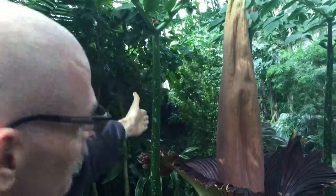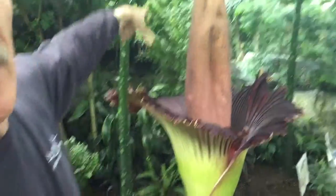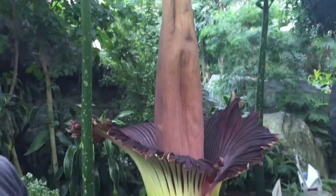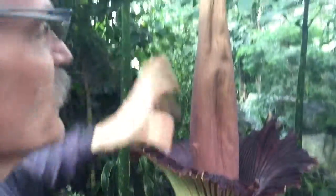This here is the leaf — that's actually one leaf — and the base of that leaf is a small corm or tuber in the ground. That will grow until it matures and then eventually will flower.